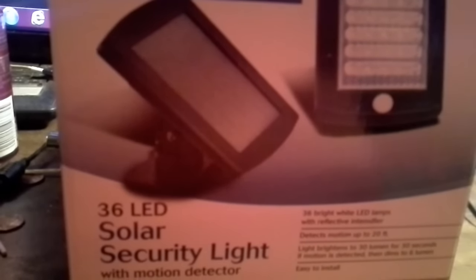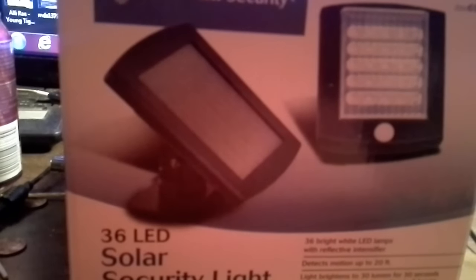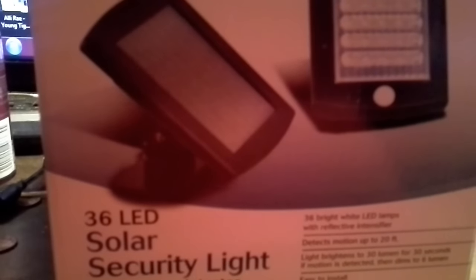I spent like 75 bucks on this crap just for a damn watermelon — kind of ridiculous, I know. I think it's more of the principle than anything. I don't want people stealing my crap. So I bought this little solar security light I'm going to throw on right above it, so if the sensor gets tripped the camera will already be on and the light will come on and I should be able to at least see the patch.